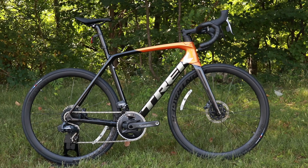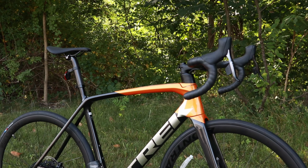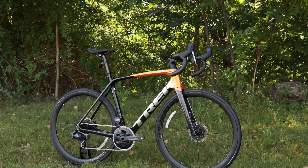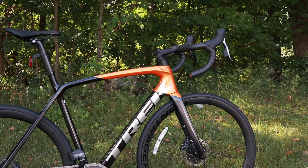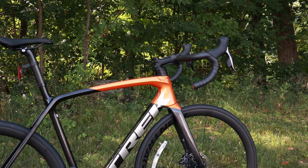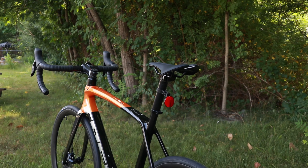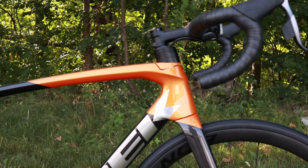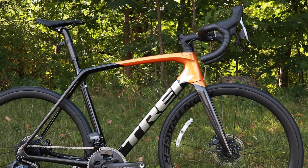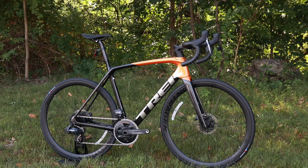The most important thing to talk about with the 2021 is that this is a totally new fit. Trek has historically had their H1 performance race fit, which was usually only available on the top-of-the-line carbon frame, the SLR. For the SL versions they would have an H2 fit, which split the difference between their more relaxed geometry on the Trek Domani endurance bike and that H1 race fit. For 2021 they've taken that a notch further with something called H1.5 — a little bit lower in the front end and a little bit longer than the H2, but not quite as aggressive as an H1, making it a little more race-oriented.